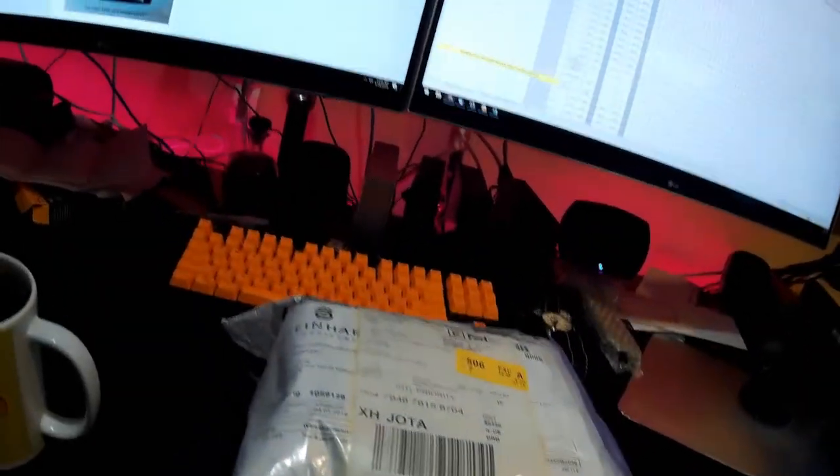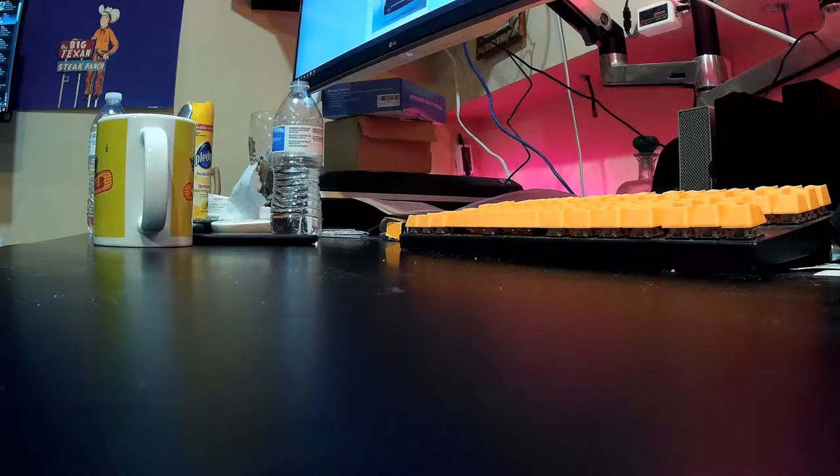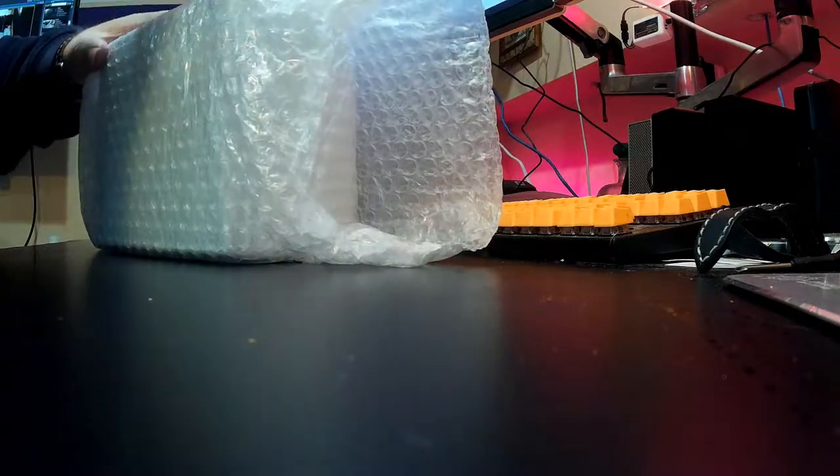I'm going to open this thing up. I'm taking my exacto knife here — doing this one-handed which is kind of stupid. The camera's going everywhere, I wish I had a tripod. And of course my exacto knife is really dull.